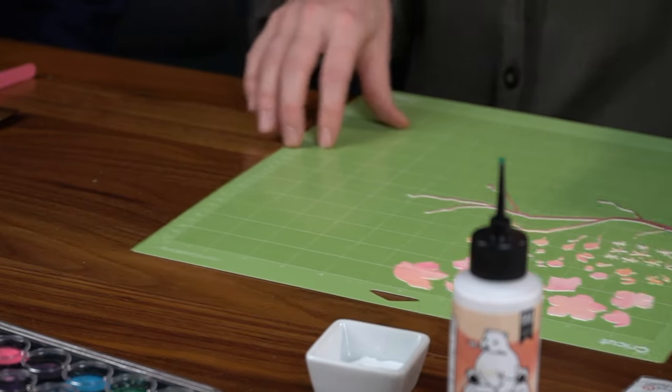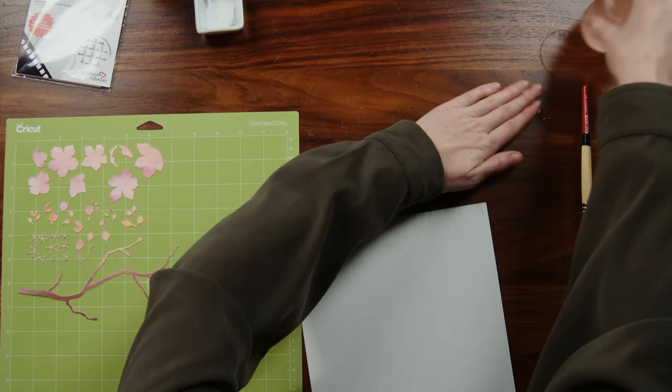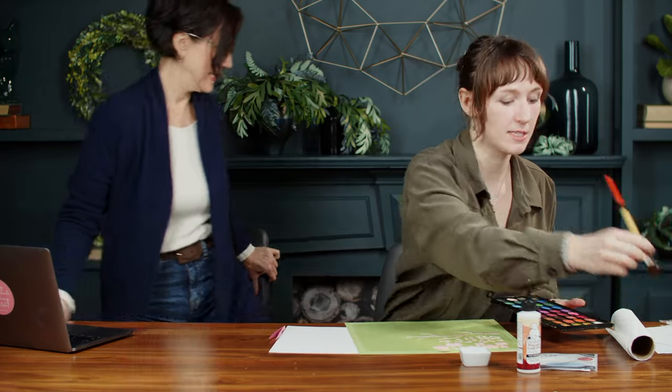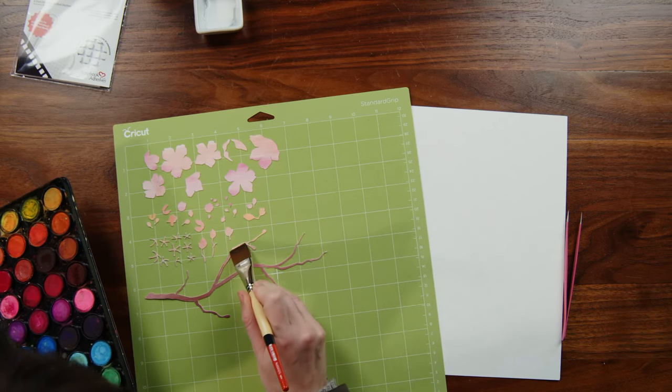So we've got this ready to go. Now I'm going to grab my piece of paper that I'm going to use for backing here. I'm just going to darken up this one little branch that didn't quite get enough brown — I know I'm going to do this right on the Cricut mat, which is probably not great, I should have done it before I took the paper off, but it's fine.